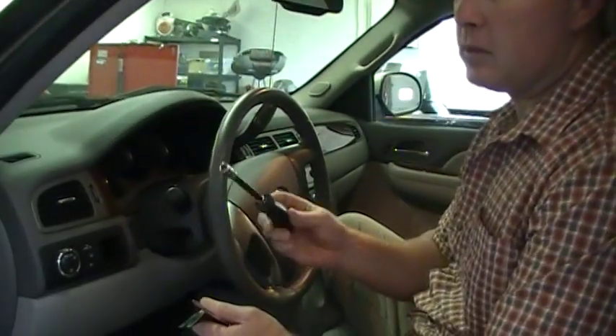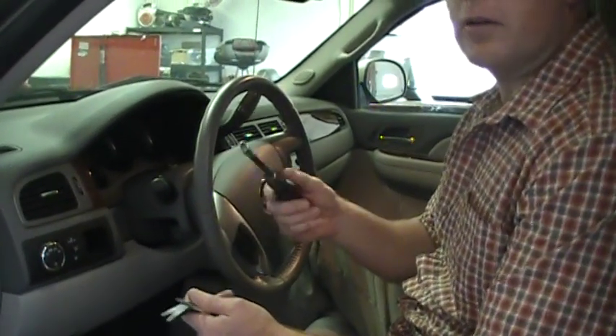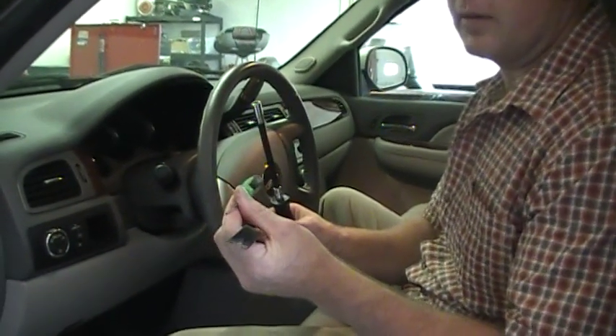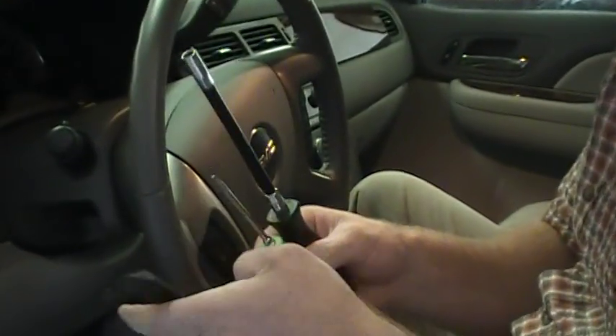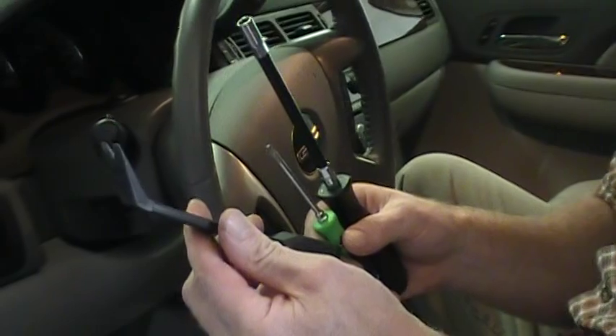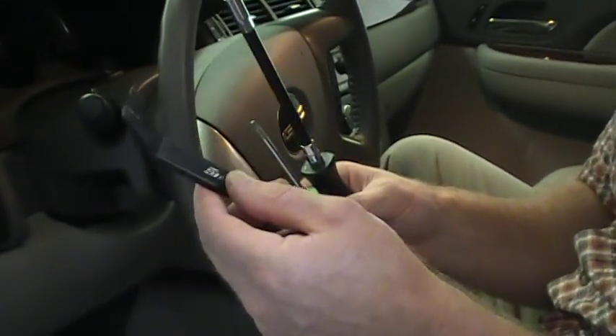Today we have a 2009 GMC Sierra and we're going to be demonstrating how to get the instrument cluster out of here. A little bit different than the Silverado. Mainly you're going to need three tools: a 7mm nut driver or socket and extension, a T15 Torx driver or socket and extension, and a trim panel tool which you can pick up at an auto parts store or tool truck.